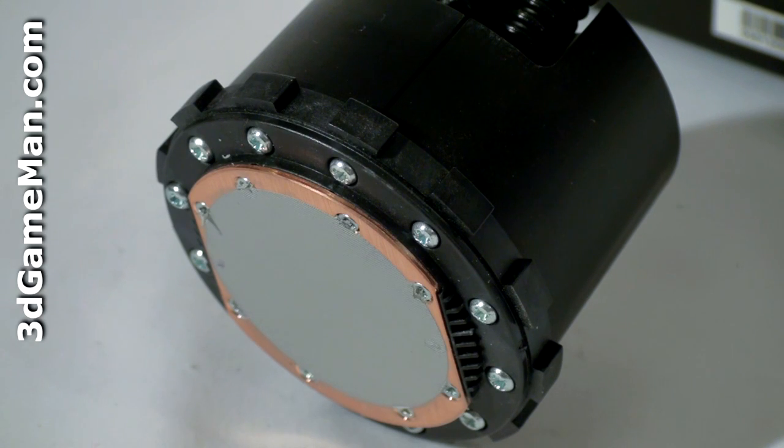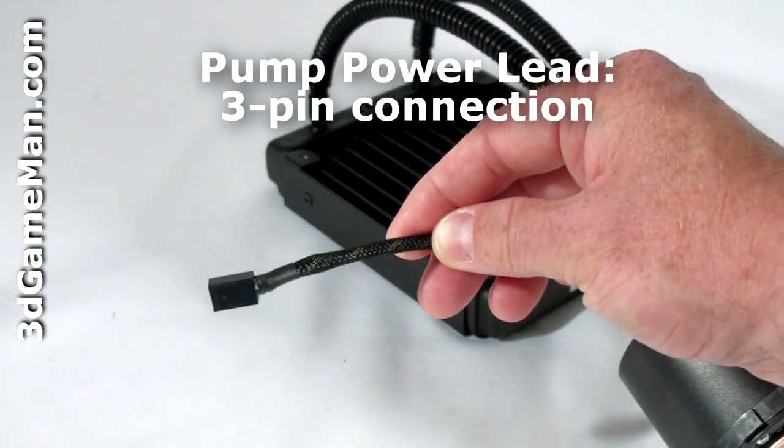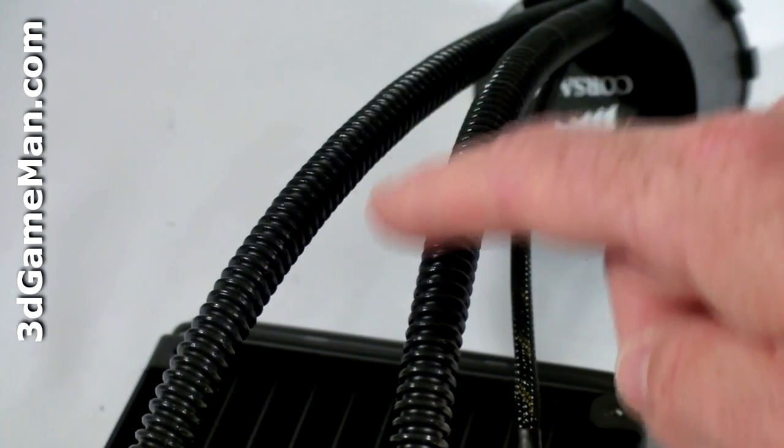The CPU water block is all copper and has a mirror finish, so it makes excellent contact between it and the CPU. Note that the block also comes with a thin coat of thermal compound and a power connection with RPM monitor.